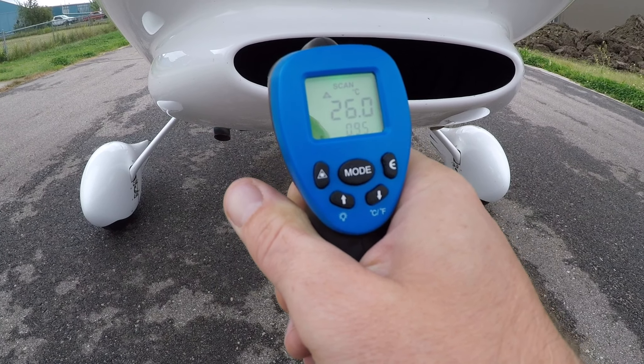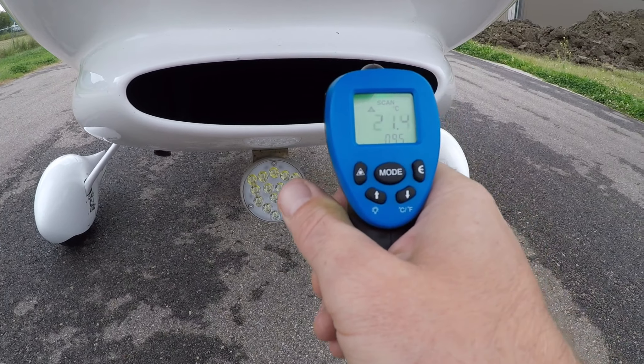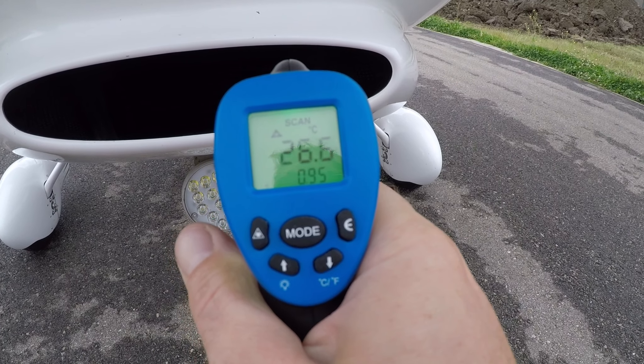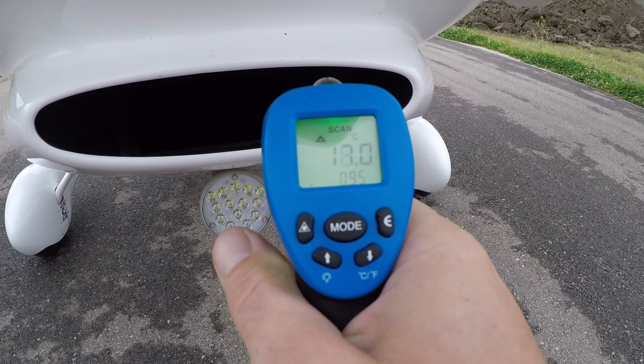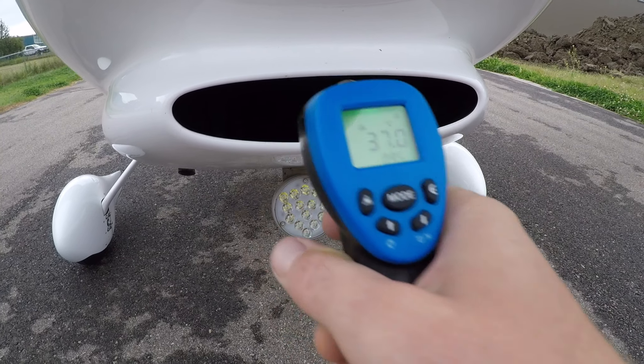We've landed, now we're going to check the oil radiator's temperature with this temperature gun. I've been flying for an hour, so the temperature should be high — and it's not.